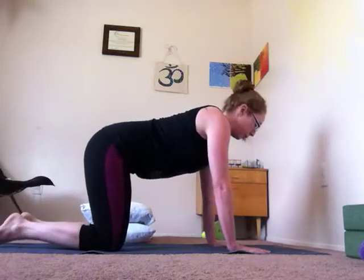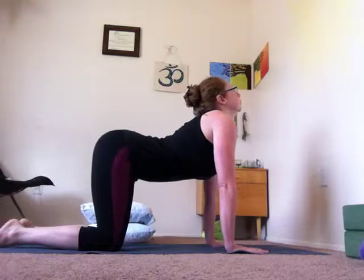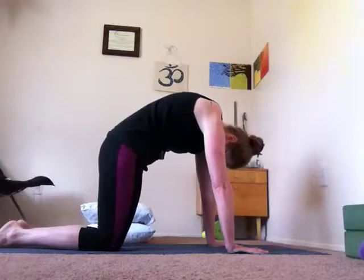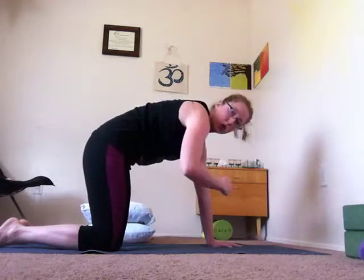If you just want to do something more simple, it looks like this — linking breath to movement. You inhale, drop the belly and look up. Exhale, round through the spine. You're pressing into the mat firmly with your hands, and as you do that, you tuck your tailbone and press the front hip points towards your arms.